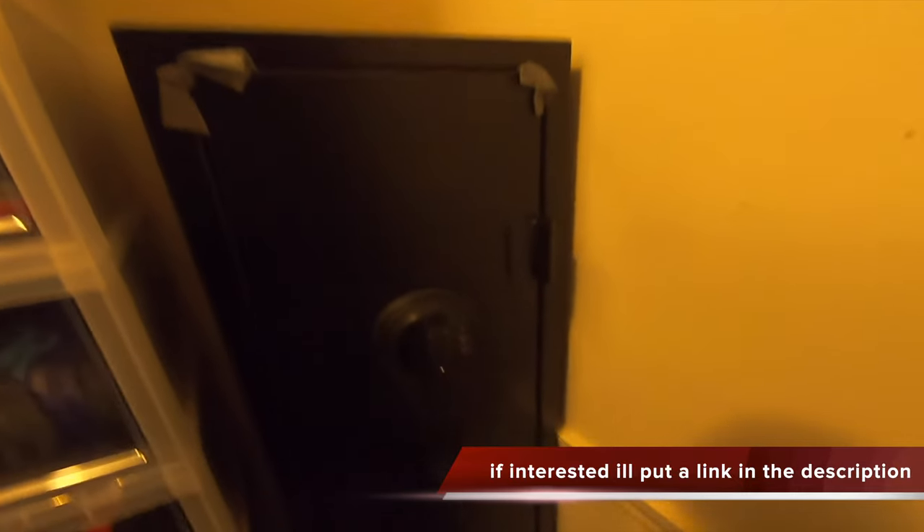So we got the gun safe right here. This is a Care gun safe. It's perfect for the space I'm working with because I've got like a baby walk-in closet. It fits perfectly in this corner, comes up to about my shoulders. I was thinking about setting it on a box, but I like it right there. The door opens up toward the wall, which is perfect — and you could probably set some stuff up there too.